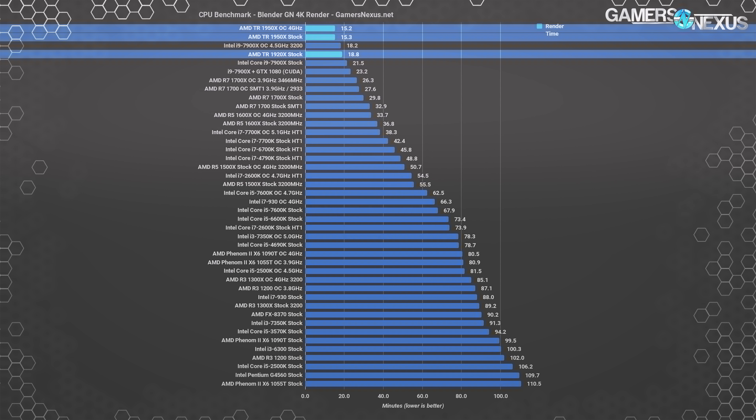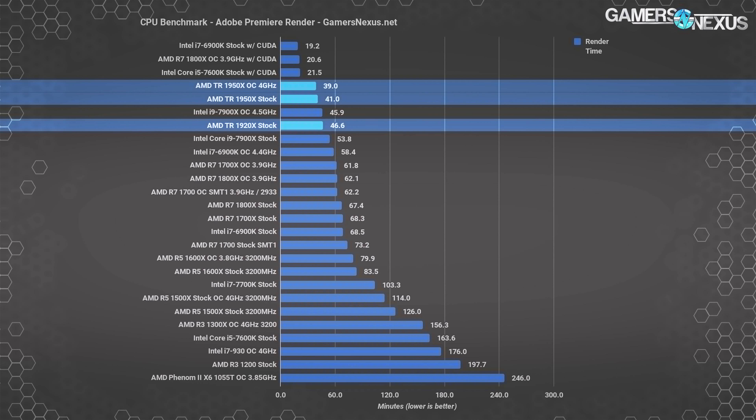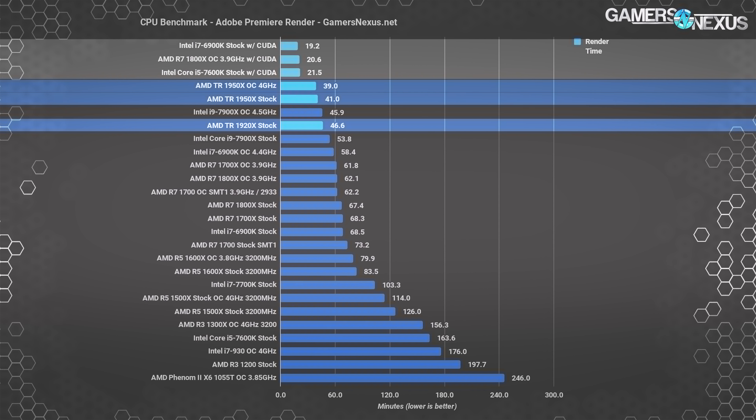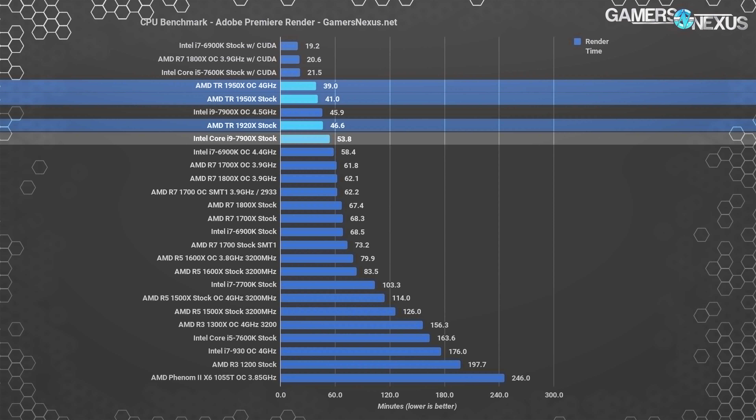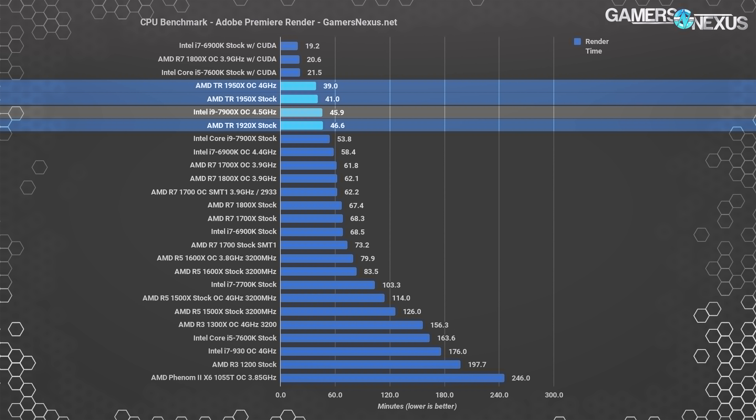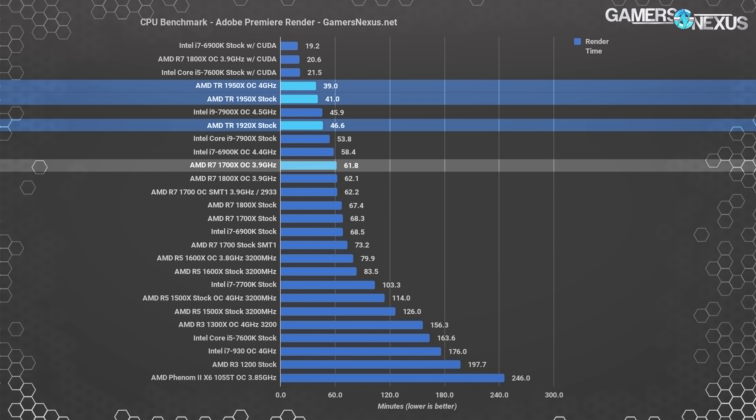The 1950X does reduce render time by a noteworthy 19% over the 1920X — not a bad price for that reduction assuming you'll actually leverage it. Adobe Premiere is next, using one of GN's own project files as a benchmark for a real workload. The 1950X again sits at the top of the chart, aside from CUDA-accelerated workers. The 1950X completes the render in 41 minutes, with the 1920X finishing 14% slower at 46.6 minutes. Just behind is the 7900X at 54 minutes, though its overclocked variant claws back significant ground.